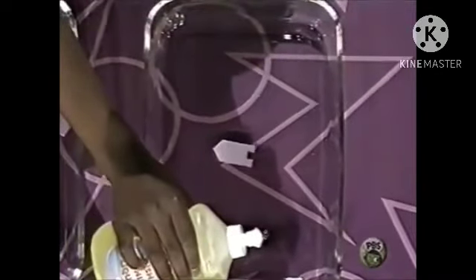If the soap is what makes the boat move, then we don't need to put the soap in the engine. Let's put the soap anywhere in the container and see what happens. Right there — I'll just put it right here. It still moves.